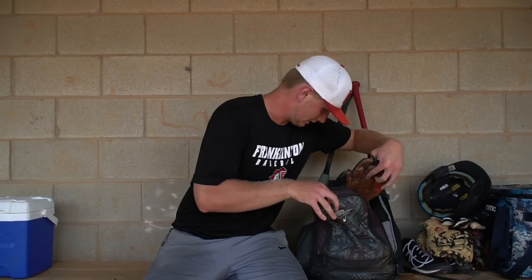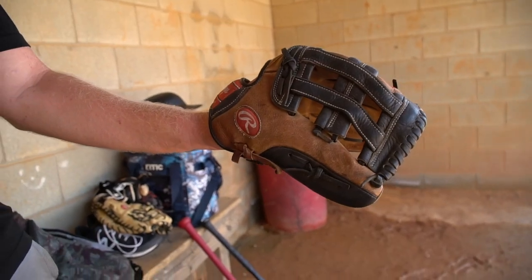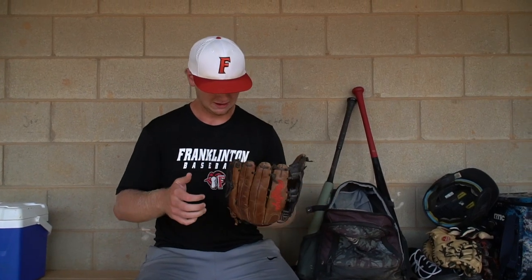And then way down here, I got this old glove. I think I stopped using this whenever I got the A1000. Tiny little thing. We like to keep it in here — when we come out to the field, my dad likes to use this. It hurts.